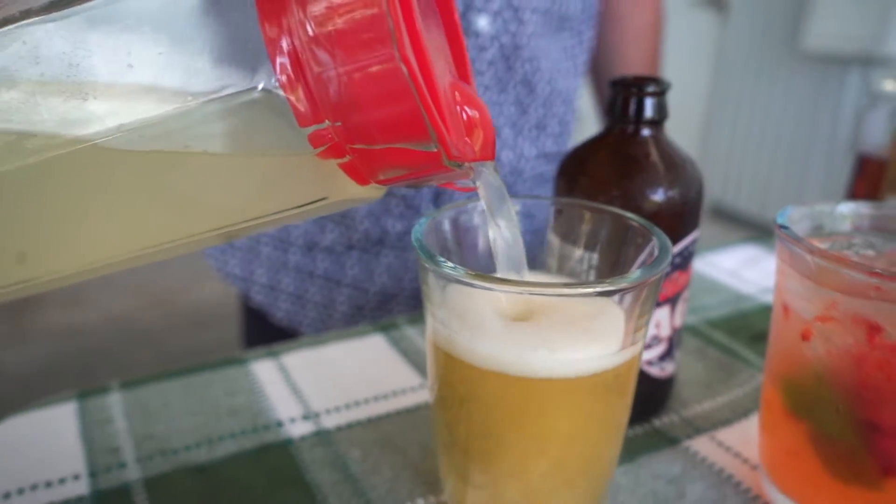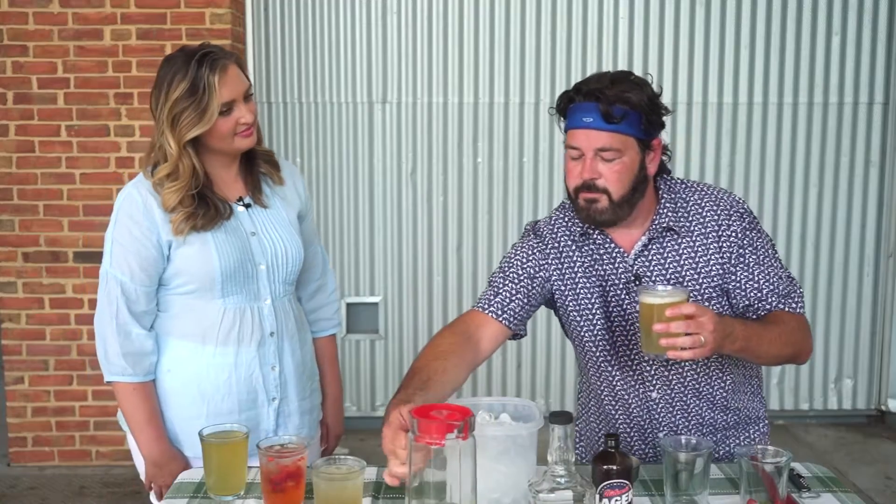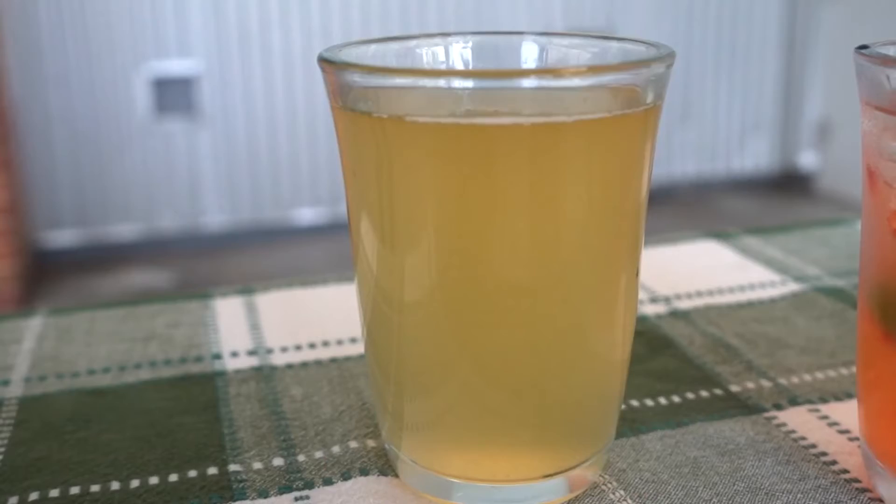And that's the first drink right there for you. What you end up getting is a little fizz, the refreshment of the lemonade, and a little bite of the beer with it. Cheers! Yeah, that's good. It's got a little kick. You get the nice tartness of the lemonade, but you get the little kick and fizziness from the beer. A nice, refreshing summer beverage.